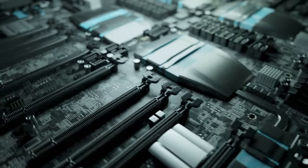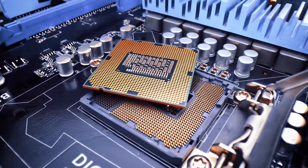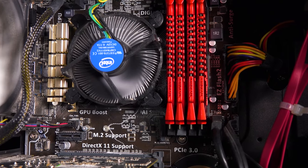I've done an extensive review of the top three motherboards for the i7-14700K and rated them according to VRM design, features, aesthetics, and value for money. So let's get into it and find the perfect board for your new PC build.